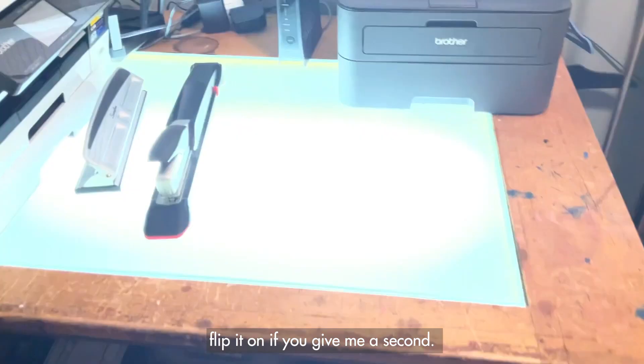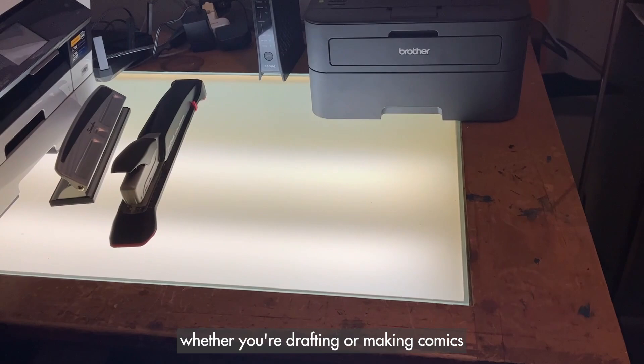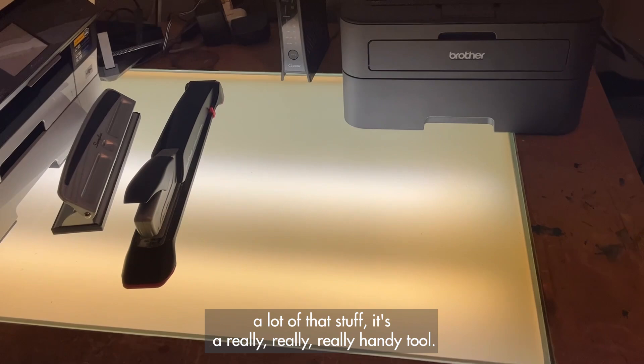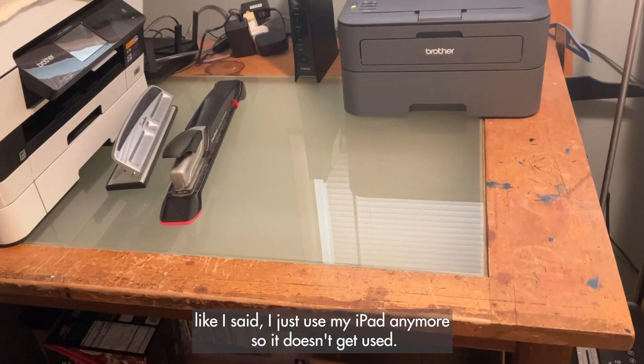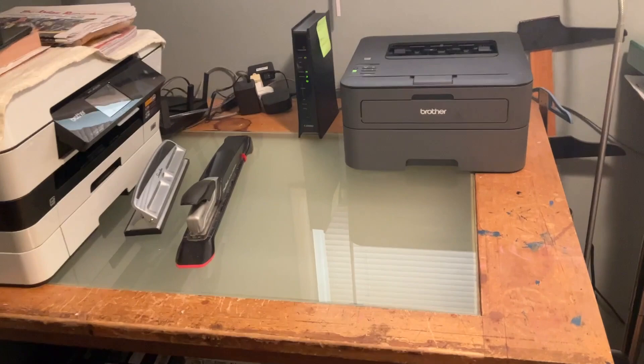If you don't know what a light table is — there's this glass here and I can flip it on — it's great for analog work, whether you're drafting or making comics. It lets you see through multiple pieces of paper, so if you're doing cut and paste or tracing, it's a really handy tool. Unfortunately, I just use my iPad now so it doesn't get used and it's sort of relegated to being the IT desk.